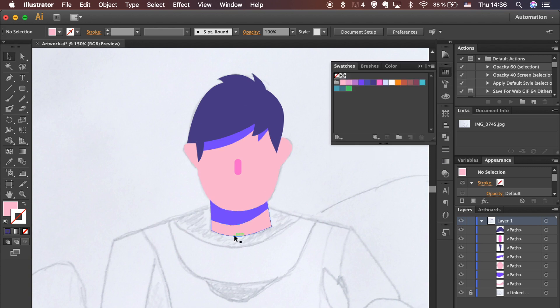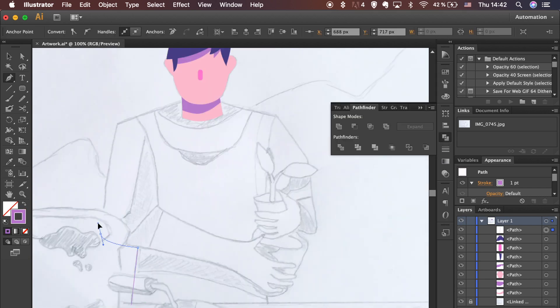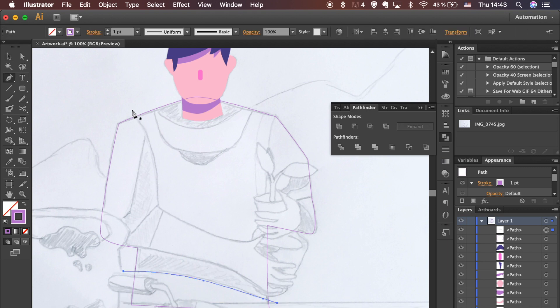Change the color of the shadow to a pinkish one, as the one applied at the moment is a bit too harsh. Use the Pen tool to keep tracing the sketch. Trace the main shape of the body first and divide it after. It will help you eliminate the possibility of odd corners, which could appear if shapes are traced one by one. Use the Smooth tool to smooth out the curve of the path.